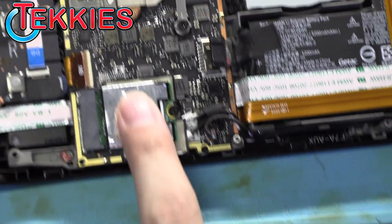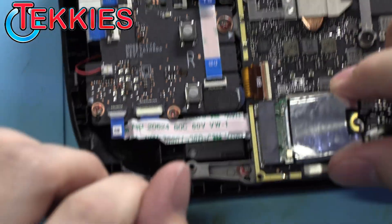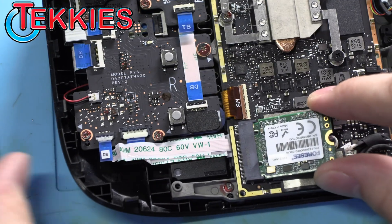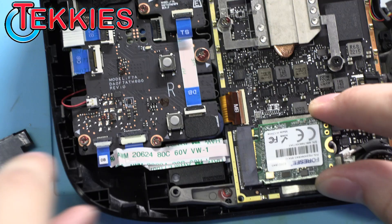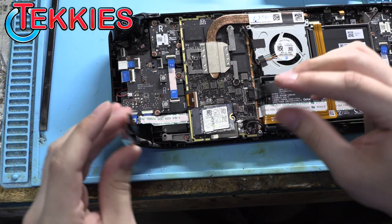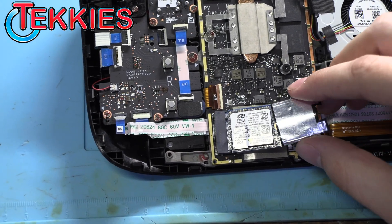And there is where our drive will go — this is the eMMC. You'll want to take the little foil sleeve off. Do you have to format it or do anything to it? No, it'll be formatted when we reinstall the OS.